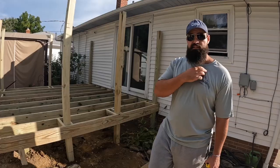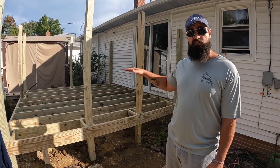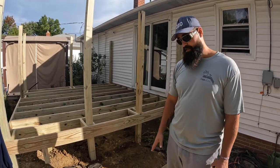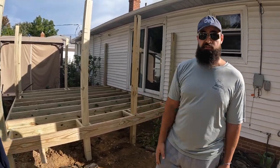Hey guys, hope everyone's doing well today. Today we're gonna be showing you guys how you figure out your elevation from your deck to the point where your stairs are gonna be landing and then how you build stringers.